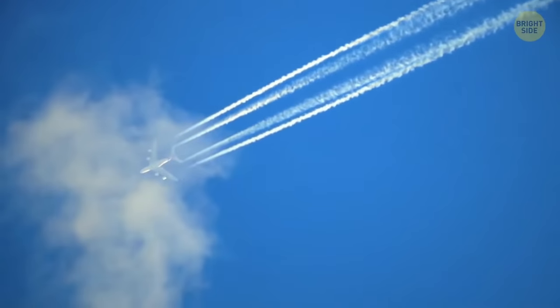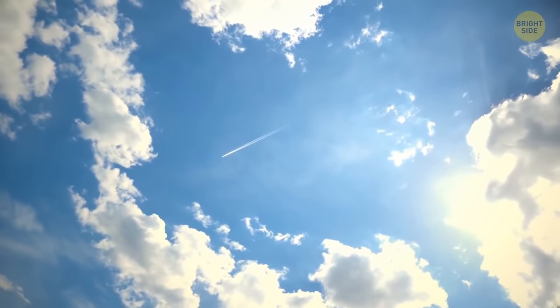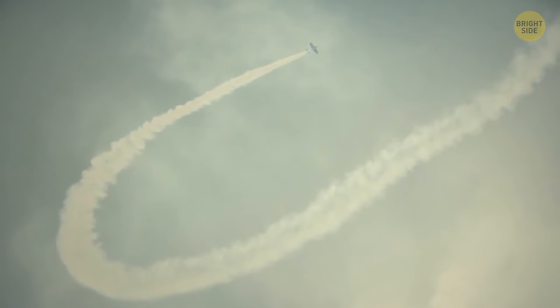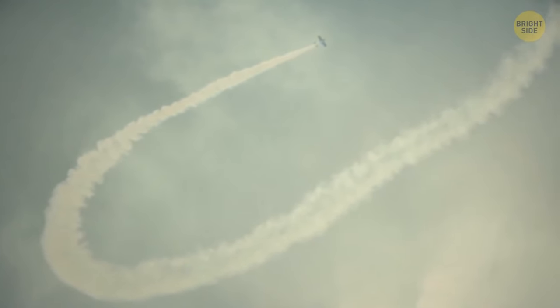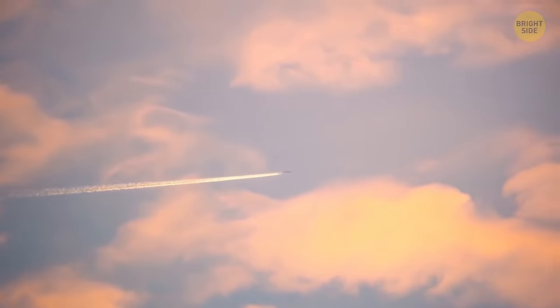A plane leaves white lines behind in the blue sky thanks to the condensation of carbon dioxide, steam, and burning fuel. In winter, steam comes out of your mouth — the same principle works here. It's always icy at the altitudes where planes are flying. Exhaust and hot air comes out of the turbines. When it collides with cold air, it creates thick lines of steam.